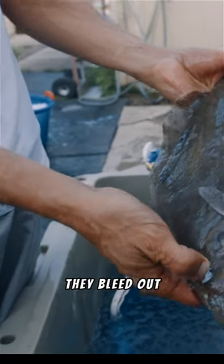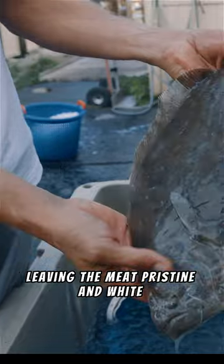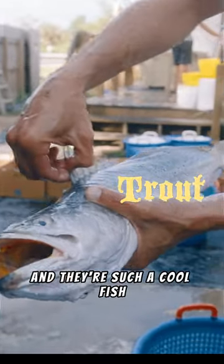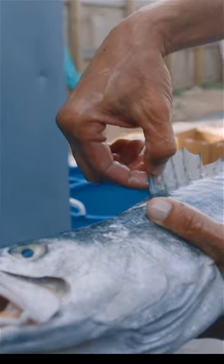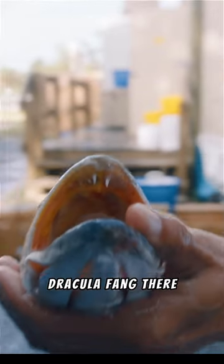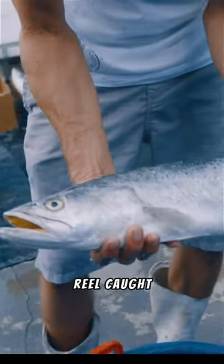They bleed out leaving the meat pristine and white. Speckled sea trout — they're such a cool fish. They always have like this snaggletooth, Dracula fang. These are all rod and reel caught.